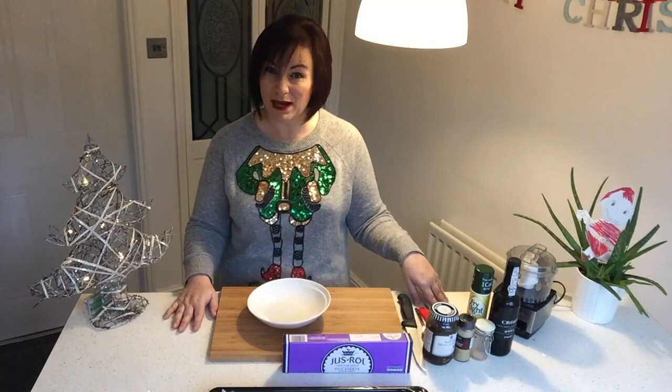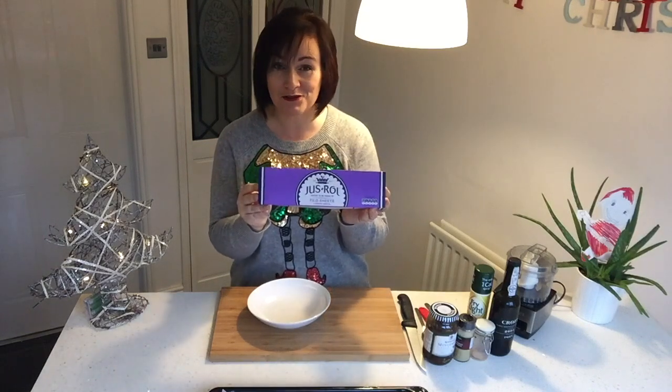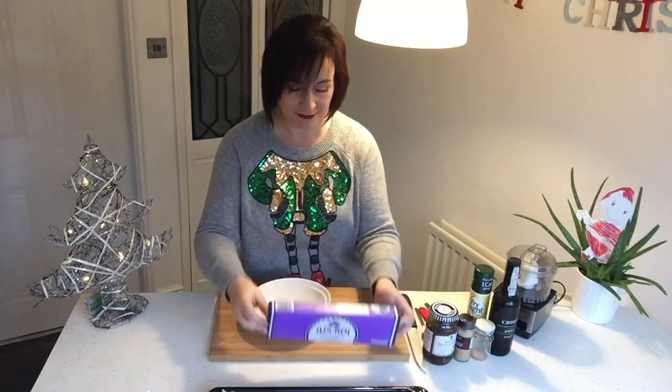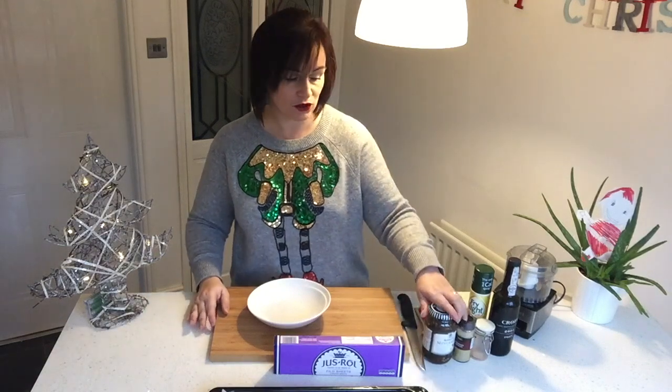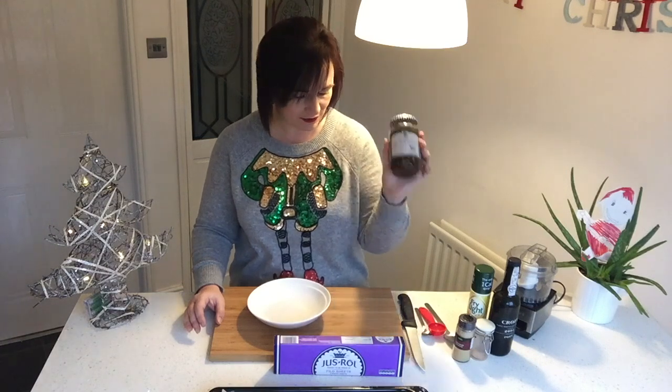It is the humble mince pie, but it's obviously got a twist to make it low sin for us all. Here's what you're going to need: some ready-made ready-roll filo sheets - no pastry making for us. You need a pack of those; these were from Tesco's at £1.50. Any mincemeat will do - I found the Robertson's mincemeat which is a classic, been around for years. This was 99 pence at B&M Bargains. You need a jar of that.